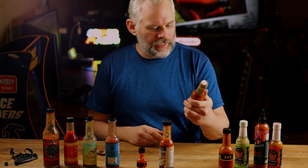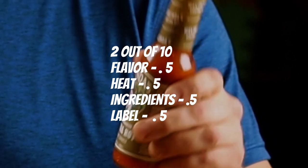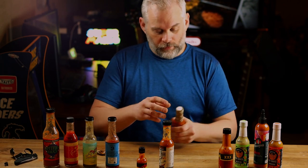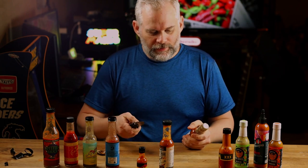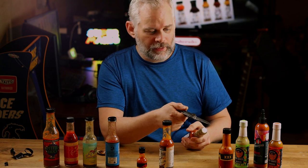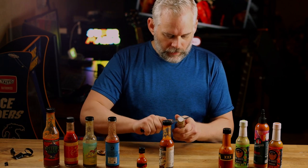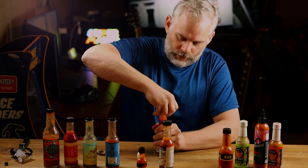We've got Melinda's Extra Hot Pepper Sauce — three out of five on the heat scale. Habanero pepper mash, carrots, onion, lime juice, vinegar, salt, garlic, citric acid, and xanthan gum. Man, that Hot Ones — whoo, that is hot. A lot of people can go through the Last Dab and not be too affected, but my mouth is on fire right now, and it's really because of that. Here's the Melinda's — it's got another one of those flow spouts.